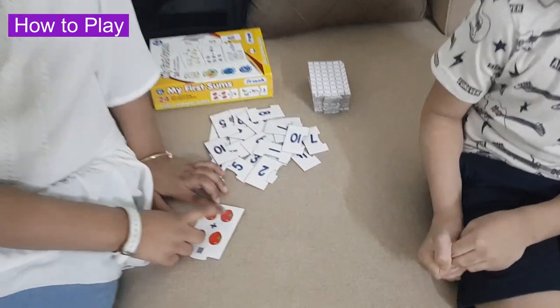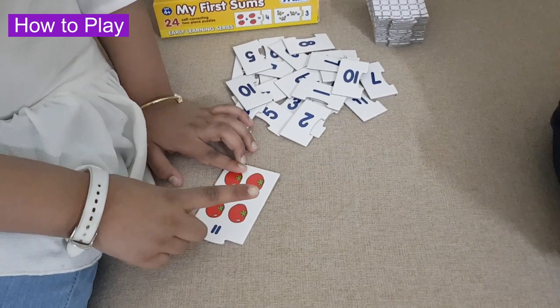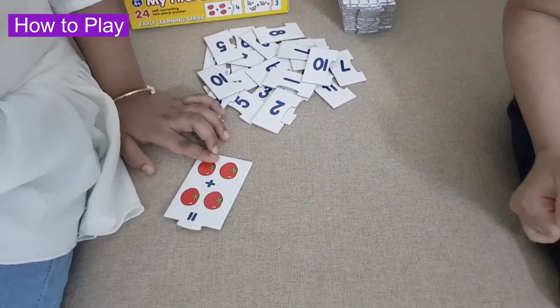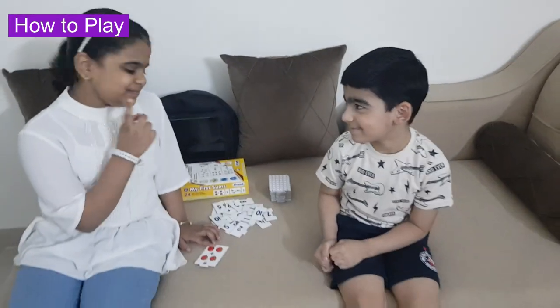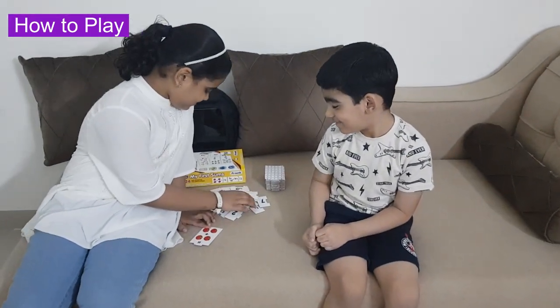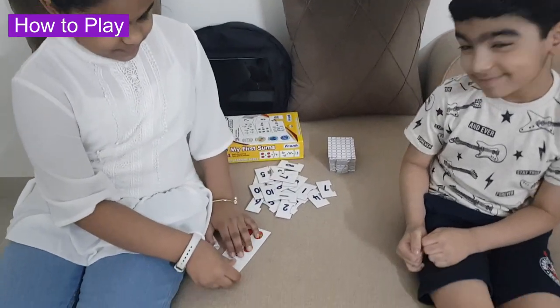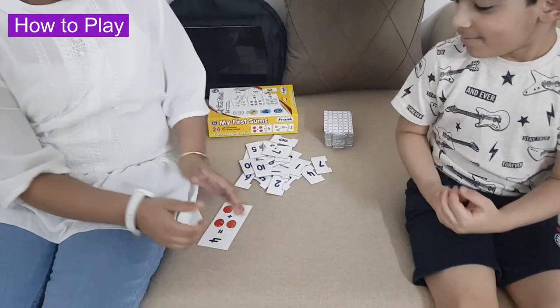1, 2. 2 tomatoes plus 1, 2. 2 tomatoes equals 4 tomatoes.